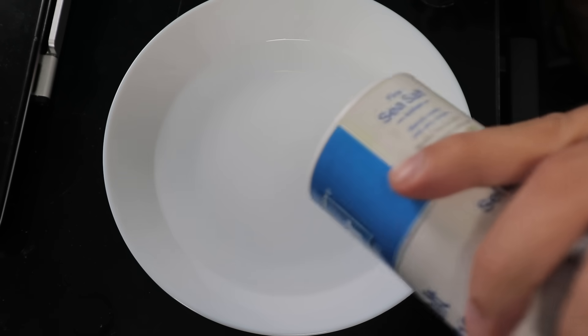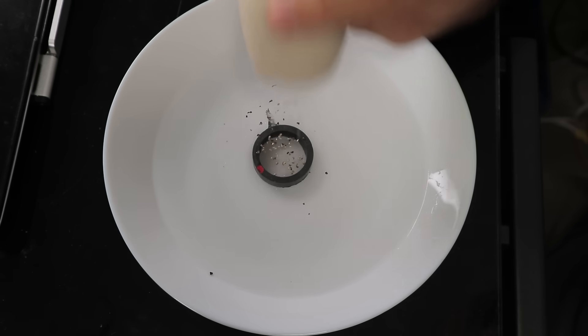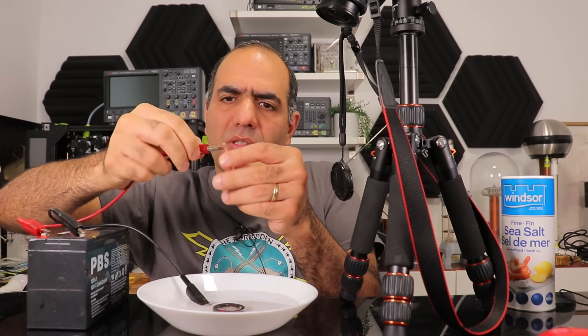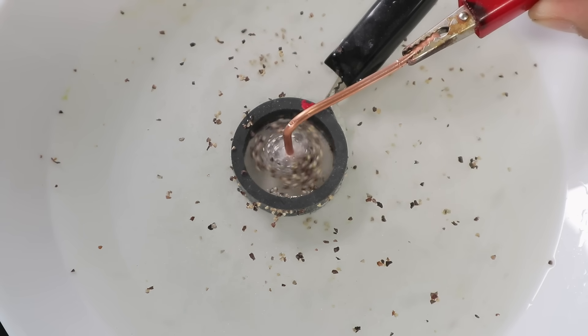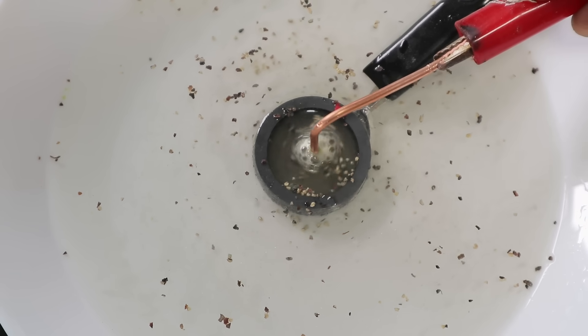I bet you can do the same experiment without an arc, with salt water and a battery. Just put some salt in the water and mix it. Place the magnet in the water, add some pepper so we can see the current flow. We can probably use a single AA battery, but I have a 12 volt battery. Connect one side to the magnet and the other side to some copper wire, then put the wire in the water. Wow, look at the flow!